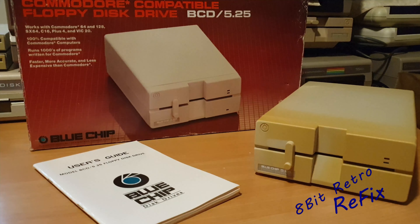So that's the Commodore-compatible floppy disk drive BCD 5.25. We've had a quick look at the case — it's broken on the side. What I'm going to do now is just pop over to the bench, pop the top off, see what's rattling around inside there, and give the heads and the rails a bit of a clean.